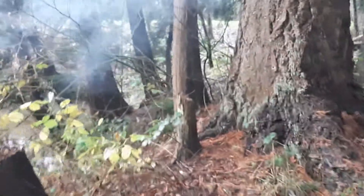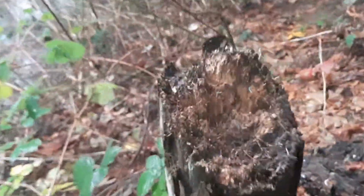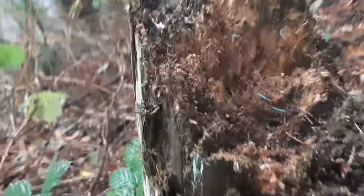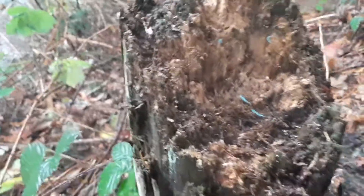Oh my god, that was so much louder. Holy shit. It didn't just take a bite out of the tree — it took like a fucking chunk. Oh my god. You can see like the blue thread that I wrapped around it, like ingrained in there like shrapnel.